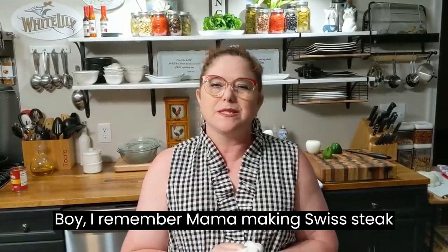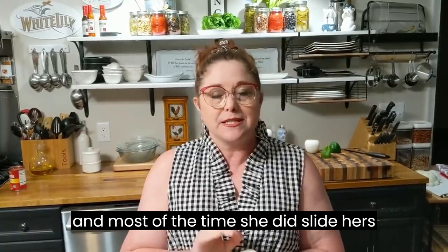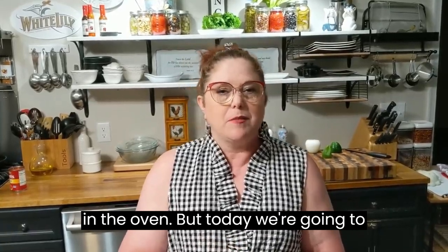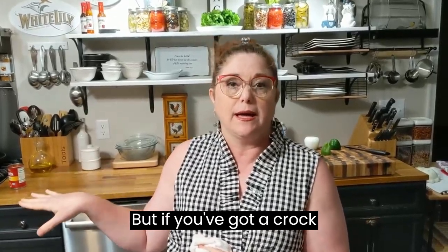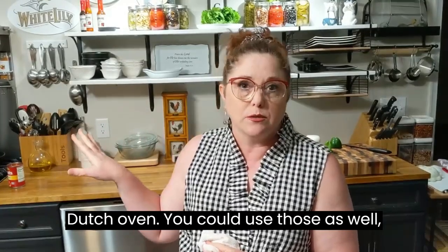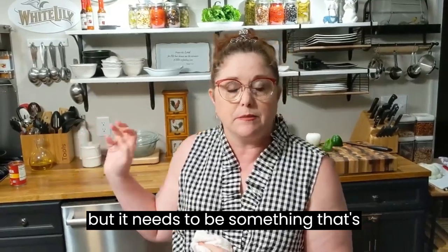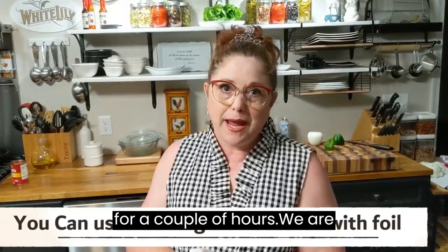I remember Mama making Swiss steak and it was always so tender and juicy, and most of the time she did slide hers in the oven. But today we're going to make it on top of the stove in a braiser. But if you've got a crock pot or a Dutch oven, you could use those as well — it needs to be something that's closed up and it's going to cook slow for a couple of hours.